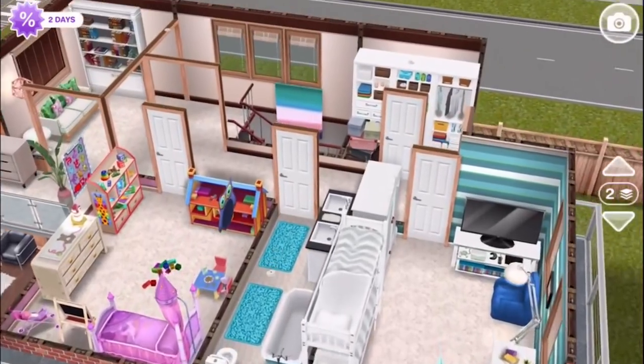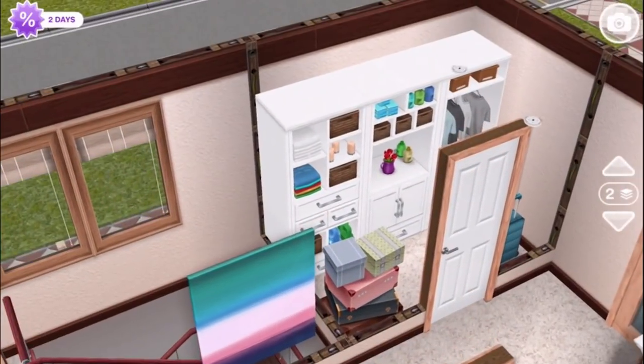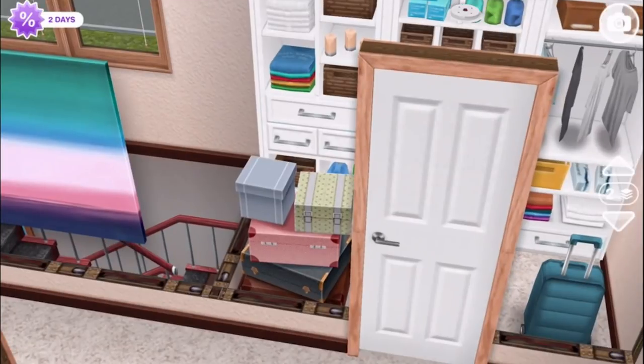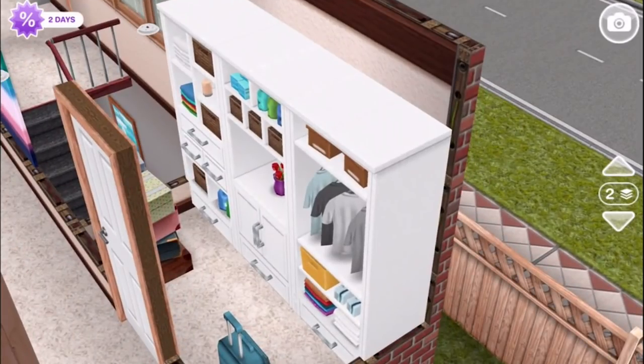There's only one more room on this hallway upstairs, and that's just going to be a hall closet. I had the extra space to play with, and I think it's realistic for the upstairs to have a closet where you can put old luggage, and also more supplies — because when you've got kids, you need more towels and cleaning supplies and stuff like that.